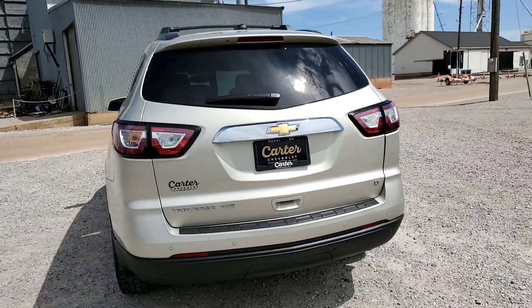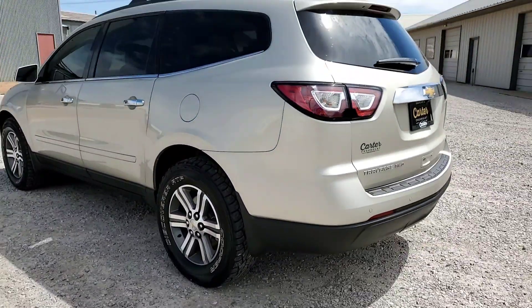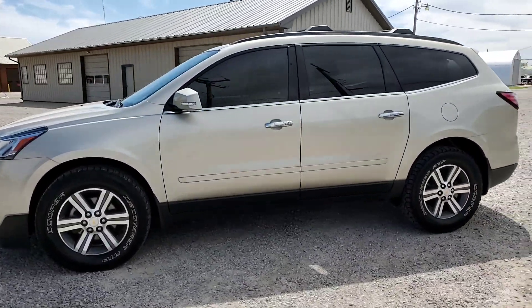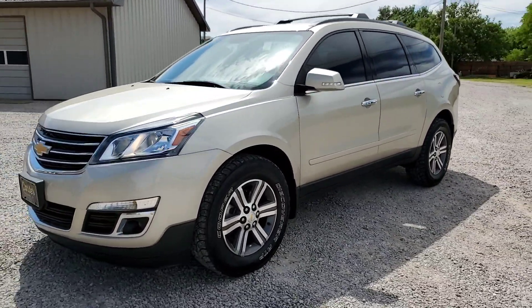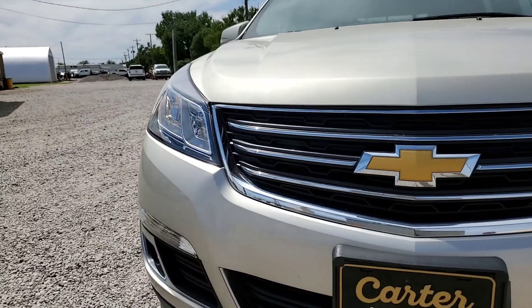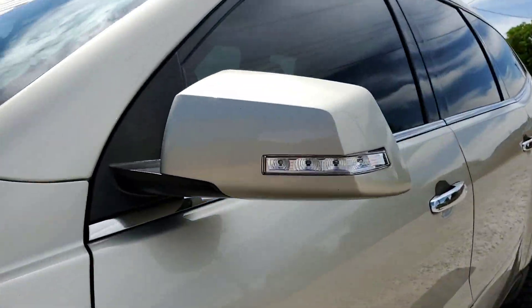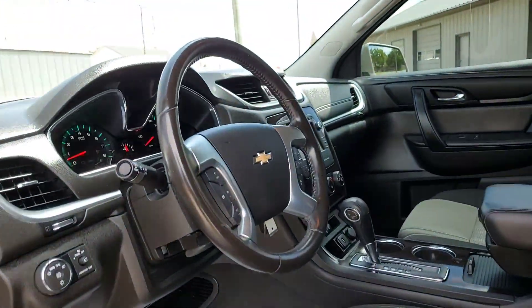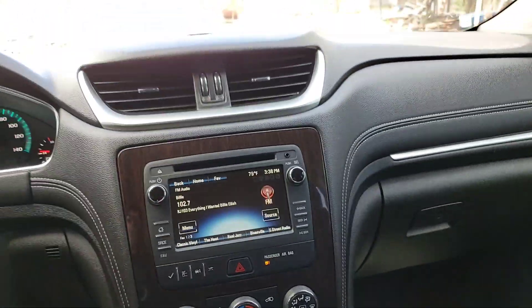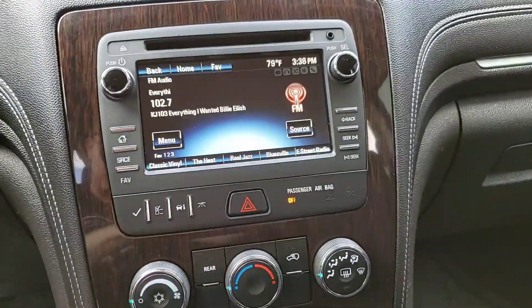We've got the backup camera. I'm just going to pull into the shade here. So you're going to have a backup camera.